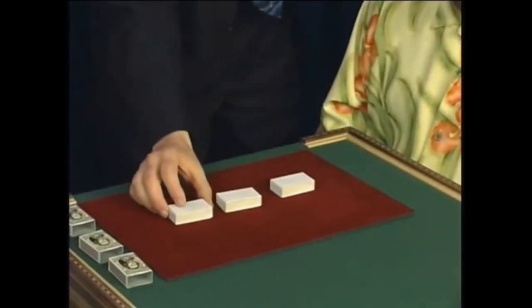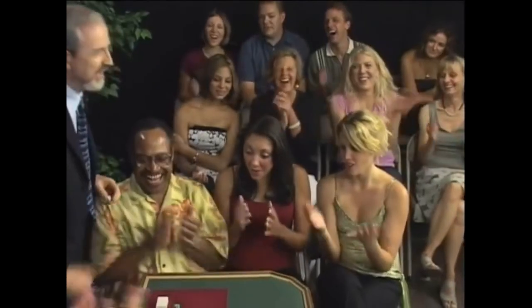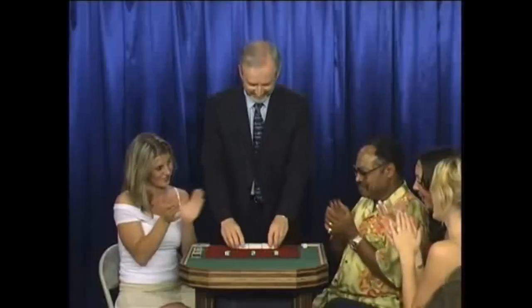Now, some people say to me, 'Sorry, I've worked this out now — you're using more than one dice.' Would I do that? Well, actually, yes, I would if I could get away with it. Yes, the extra dice I'm using is that green one there, that green one there, and that green one there. And, of course, those three red ones there.